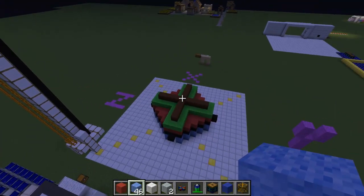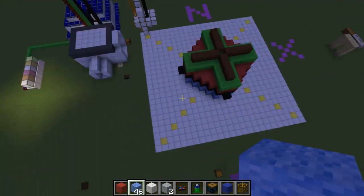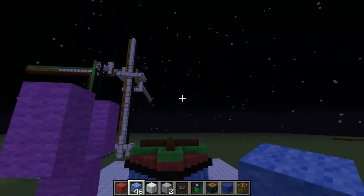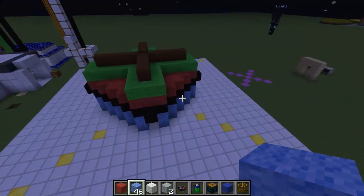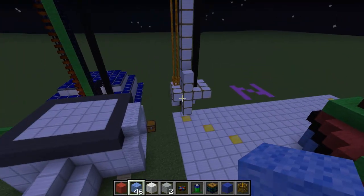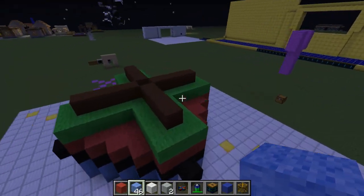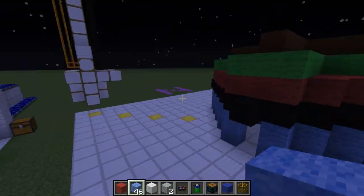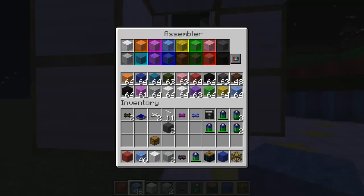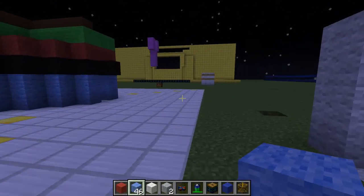So the space that this 3D printer can build is a 25 by 25 by 20 3D grid. You can place anything in this grid using the commands and print out any of the colored wools. In fact, you can even change the different things in here to something other than wool, as long as you change the program appropriately.